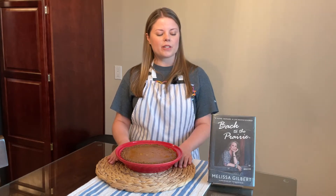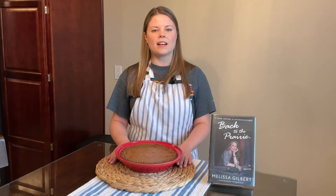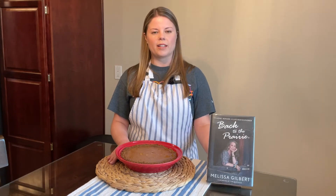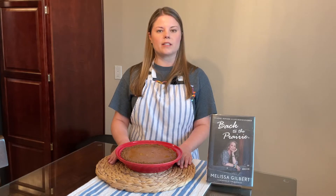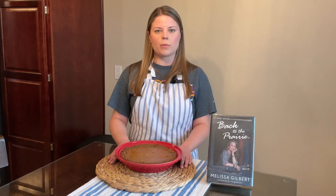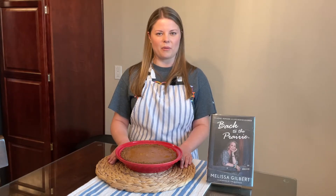Now, Melissa Gilbert starred as Laura in the Little House on the Prairie series. I loved Little House on the Prairie, so I'm so excited that we got this memoir in, where she talks to us about her experience and how her life changed during the pandemic when she and her husband bought a very rustic cottage in the Catskills and began to work on it to make it home.